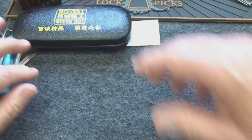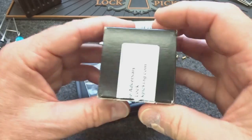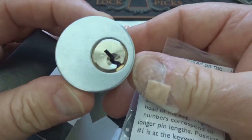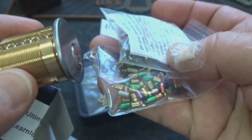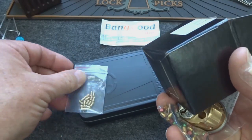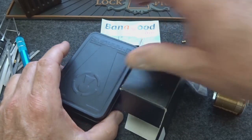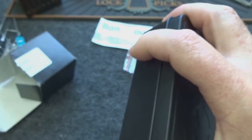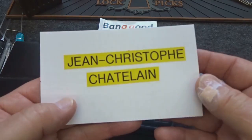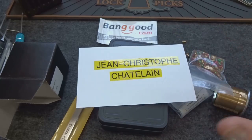Now let's take a look at the monthly giveaway. The first item is going to be a Learn Lock Picking Ultimate Adversary lock — you guys have seen this before. It's a cylinder mortise cylinder, seven pins, all threaded, with a bag of plugs, security pins, and all kinds of cool stuff to continue challenging yourself. I'm also going to throw in a bag of the check pins from Sparrows — all 15 of them — plus a Sparrows reload kit and a pair of tweezers. This one goes to JC Chatelaine — send me an email with your mailing address and we'll get this out to you.